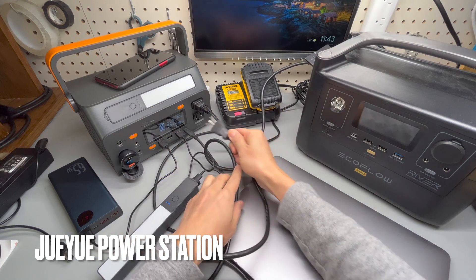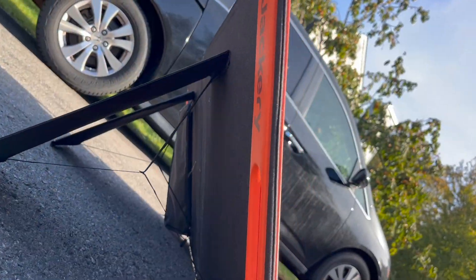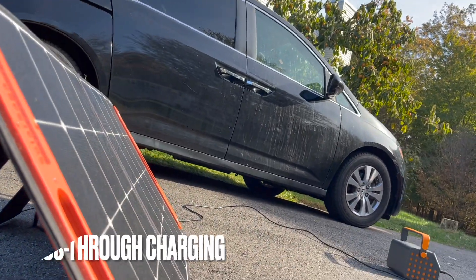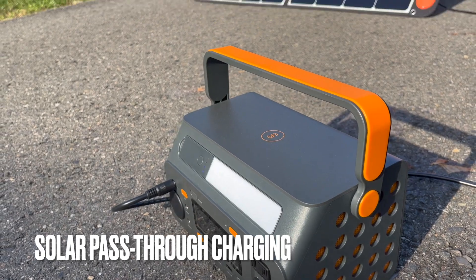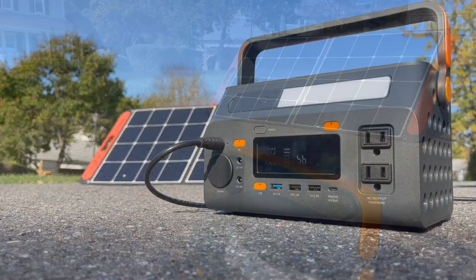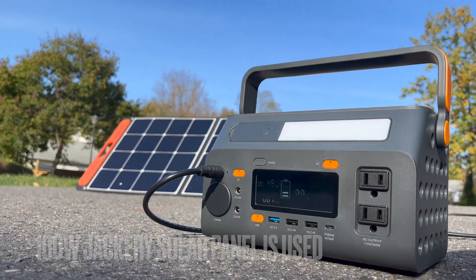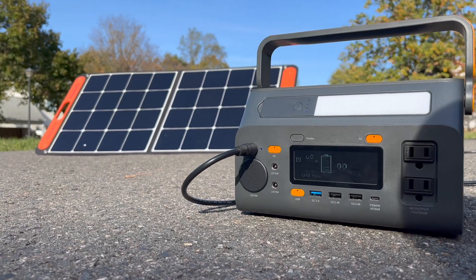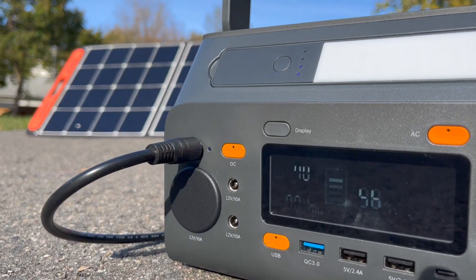Let me show you what happens if I plug in a very high load. Charging is very easy. I just plugged in that solar panel from Jackery — 100 watts — into this battery bank and it's getting about 50 watts.